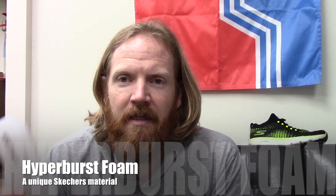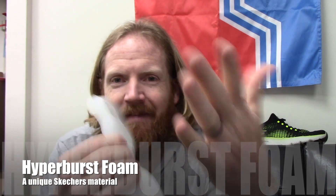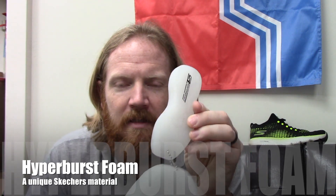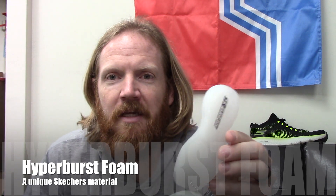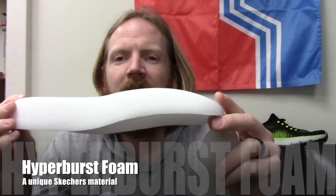I've got a little visual aid here. So this hard piece, through the process of crazy engineering, becomes this midsole material — and that's Hyperburst Foam. It's really cool science, chemical engineering at its finest. What it means for us, the running community, is that we get a really cool midsole material that is cushioned, springy, durable, and comfortable.